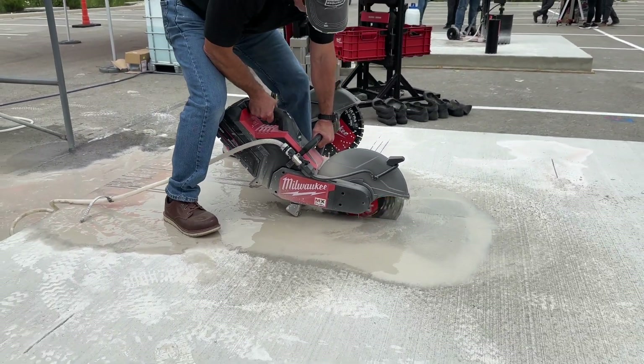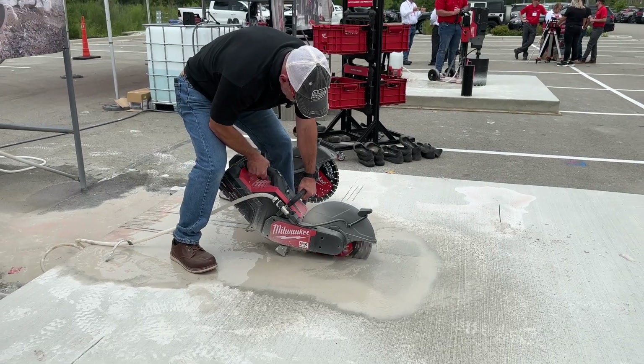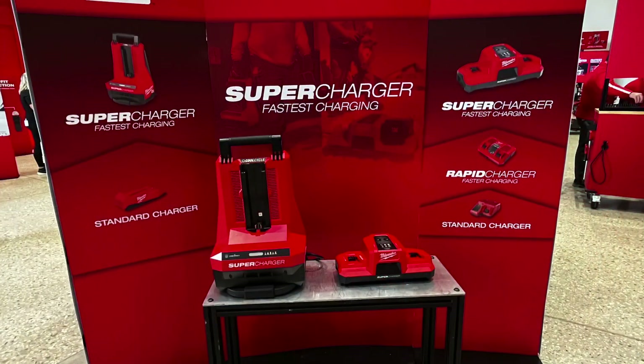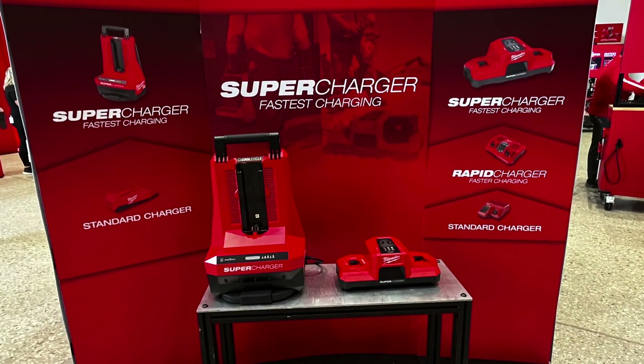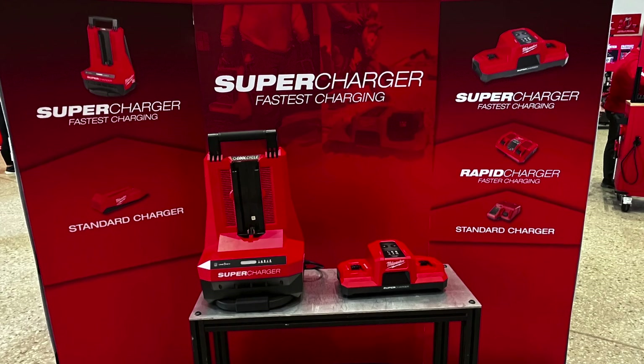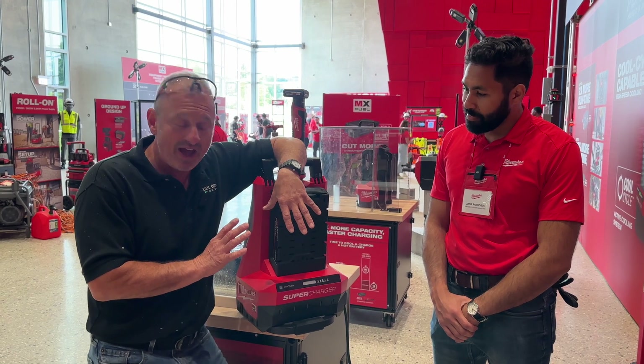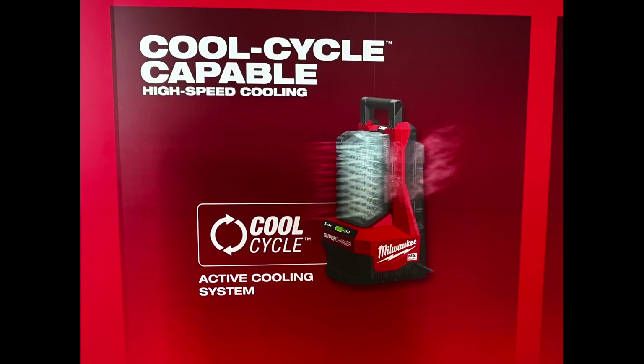My old MX battery took 90 minutes to charge. This new one will charge in 45 minutes with the new charger — so you have to use the new supercharger. If you're using the older charger, you're still going to be around 110 minutes or something like that. So this is a nice combination to have.